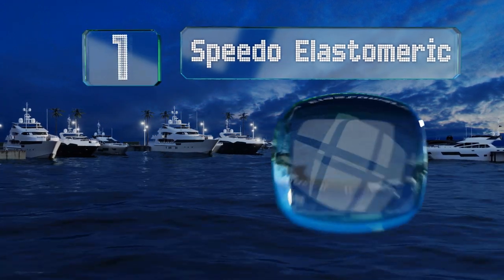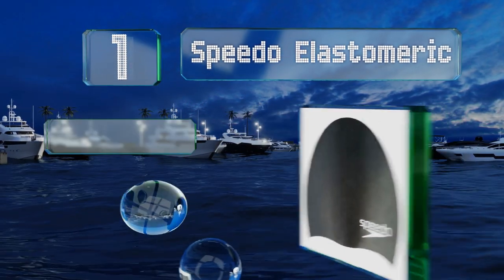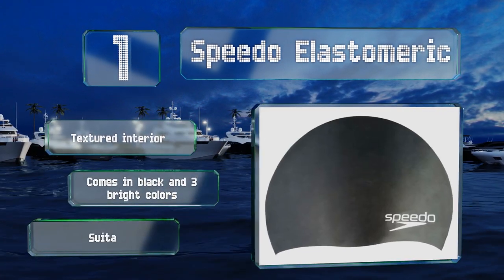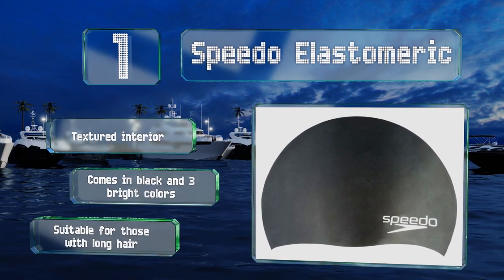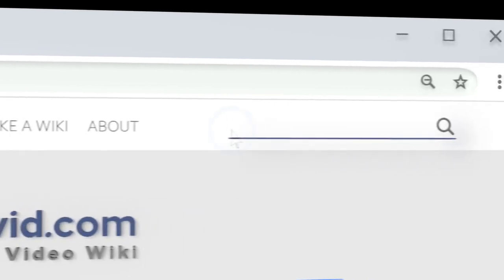Coming in at number one on our list, the Speedo Elastomeric is made from a special silicone-based material that's more stretchy than other types and easier to put on without snagging or becoming too tight. It's got a textured interior and comes in black and three bright colors. This one is suitable for those with long hair.